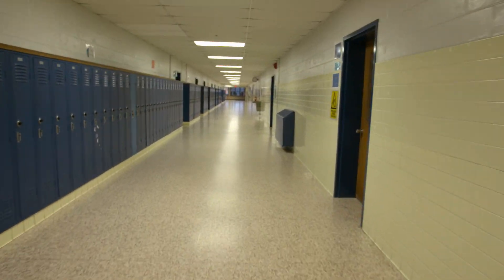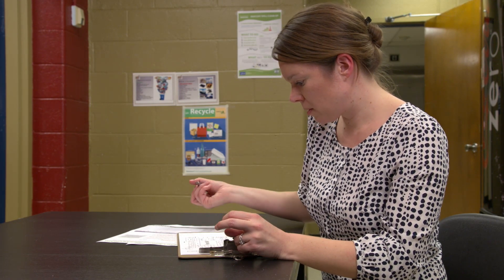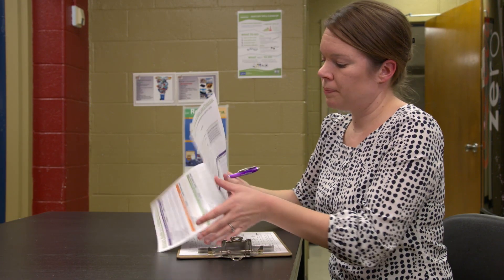You may also use the inventory to take steps to control access, to protect the sources from spillage, and to inform school staff where these sources are located.